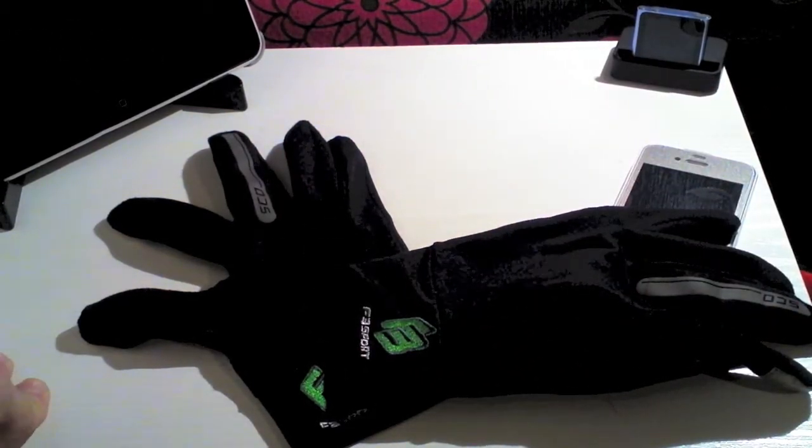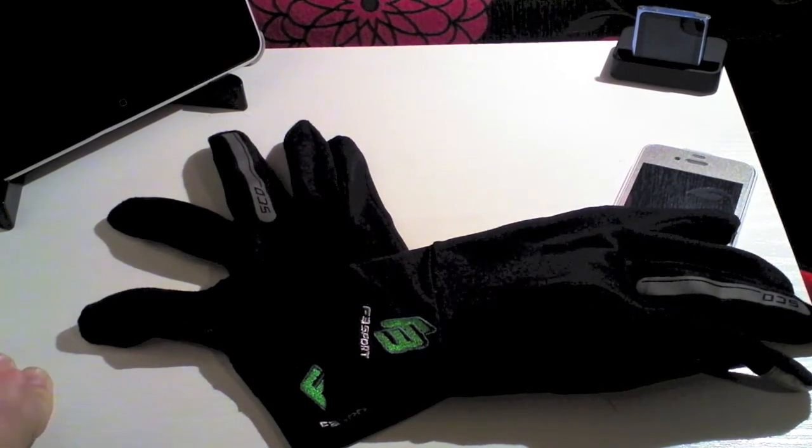I've been using these for three or four days on my walk to work and I haven't had any problems at all. They offer really really good warmth compared to how thin they actually are. They're made from a jersey knit cotton slash lycra material and that enables the warmth to stay in but it also gives you that stretch and comfort that you're going to want with these gloves.